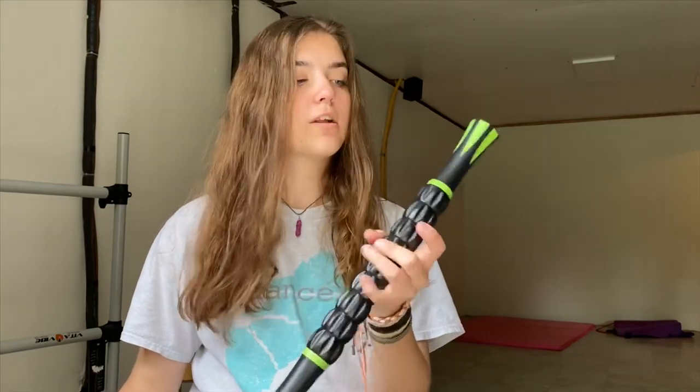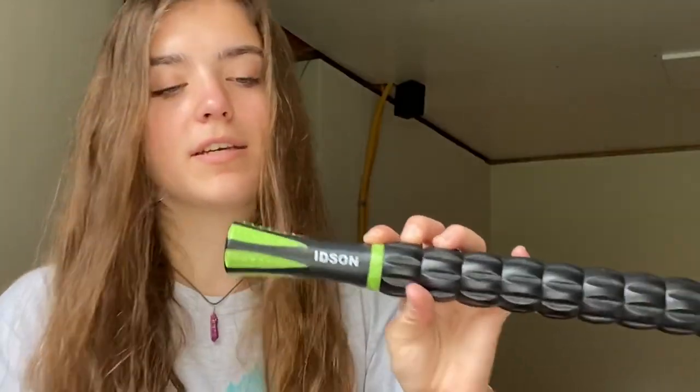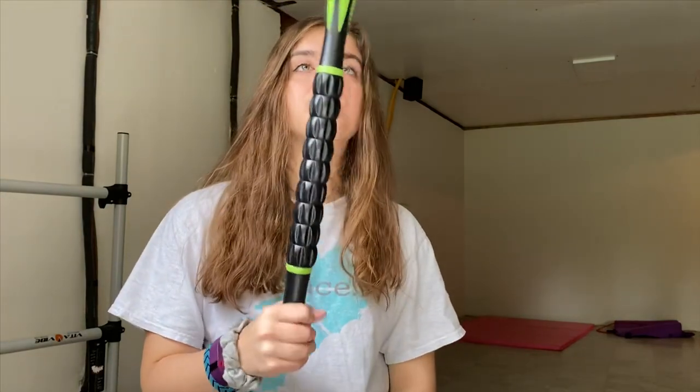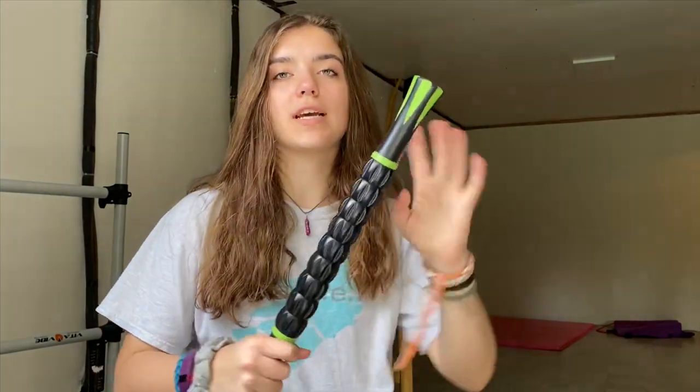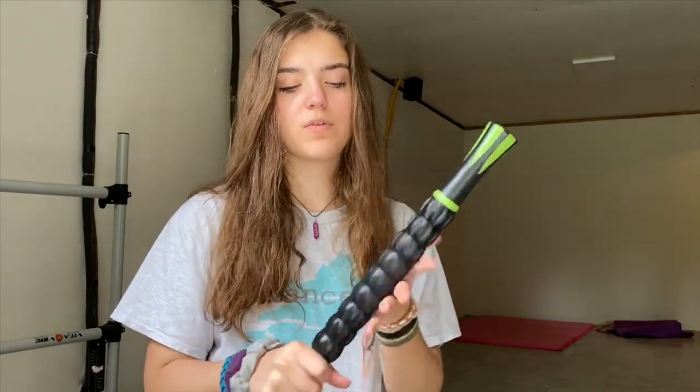The next thing I have is also another roller tool — I want to say I got this one off Amazon. It's a stick roller and you use this to roll out your quads, hamstrings, calves, all that sort of stuff. You can also use it on your feet. I really like this one because it really gets in the muscle. The only problem I have is that it gets really tight and it's hard to move, but other than that it's really nice, really helpful, especially for long dance days.